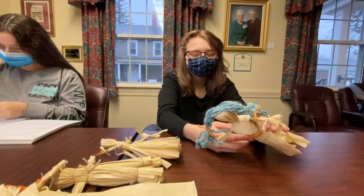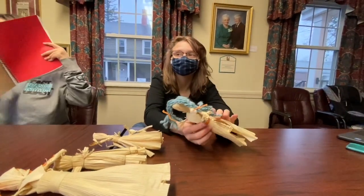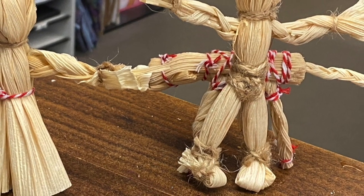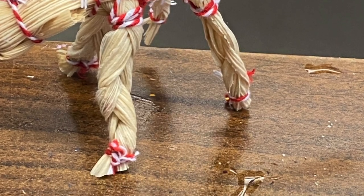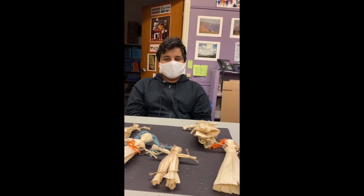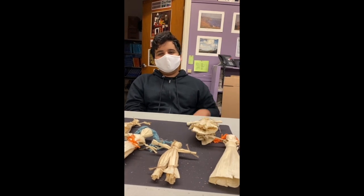We hope you have fun and have a great holiday — these make a really great gift. Hello everybody, I'm Karsam from the Alternative School. I hope you guys have fun making these corn husk dolls and have a wonderful Thanksgiving.